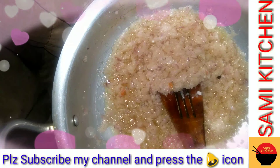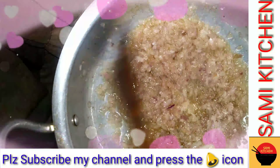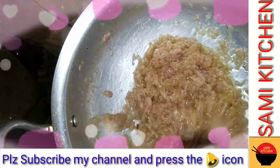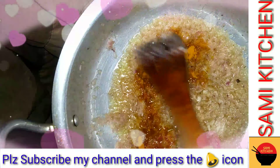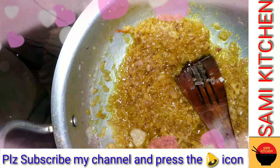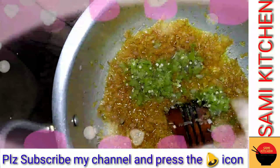Now we will add zeera powder. Add salt, mix it in a good way for a few seconds. Add turmeric powder, mix it with green chili, add the green chili.